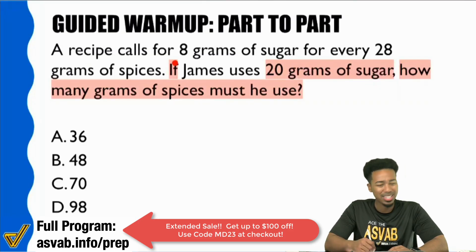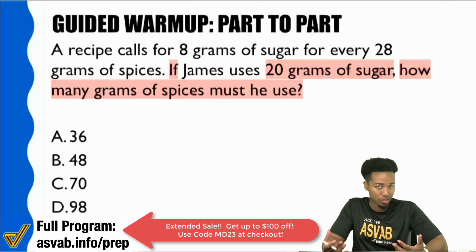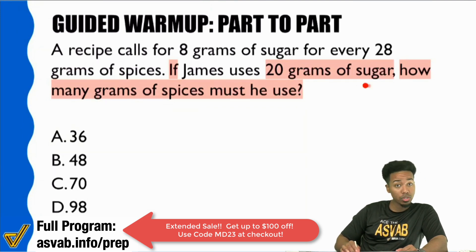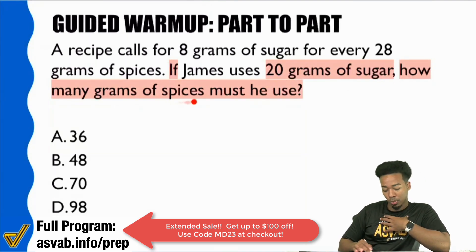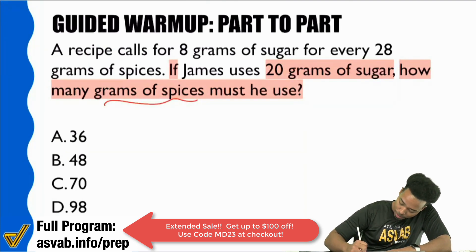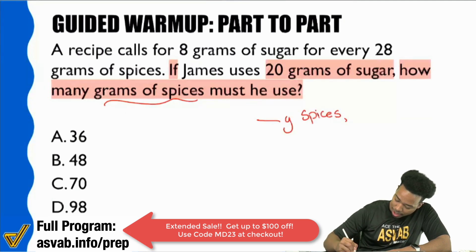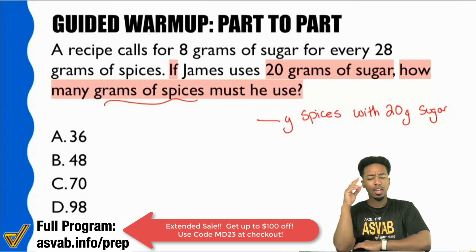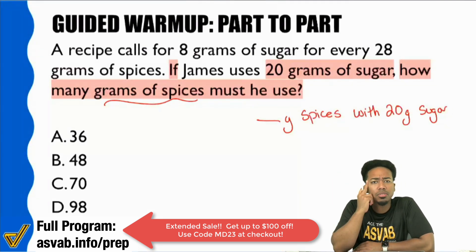The word 'if' is just giving you information that's attached to and related to the question. So, if we have 20 grams of sugar, that's how much we have. What we're really looking for is grams of spices. So let's write that down: I'm looking for blank grams of spices, and I have 20 grams of sugar. I'm looking for the number of grams of spices if I have 20 grams of sugar.